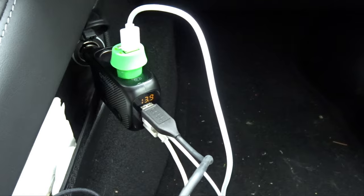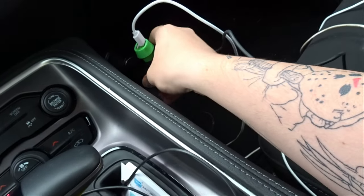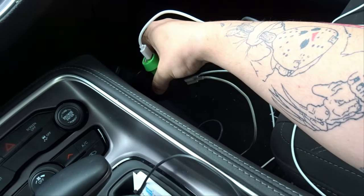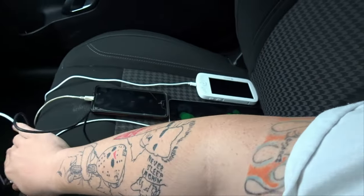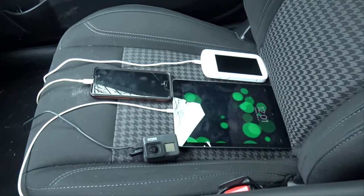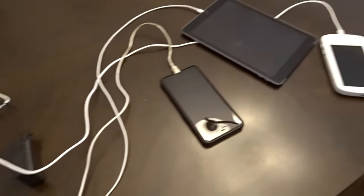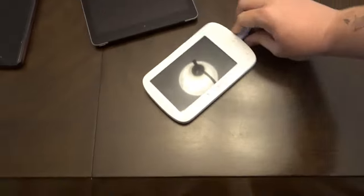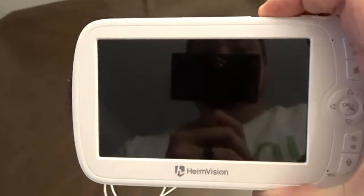It's been 30 minutes — still showing 13.9. Going to turn the car off and unplug this. Let's take all of these inside and see what they charged up to. Everything is still hooked up. This one doesn't show a percent, so let's power it on and see what we get.